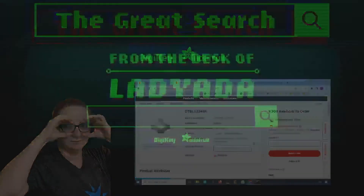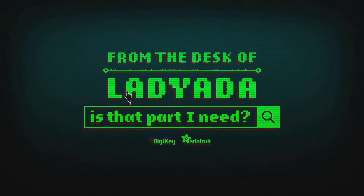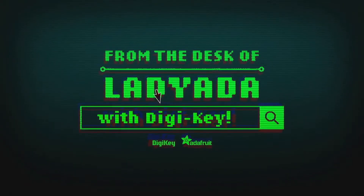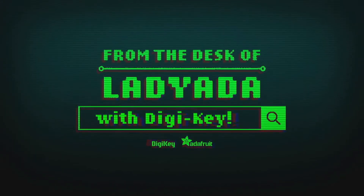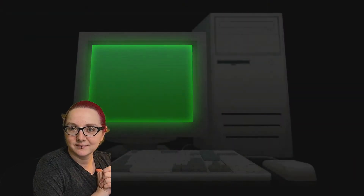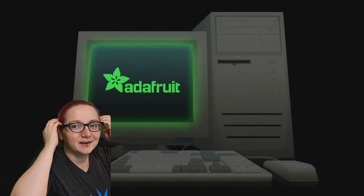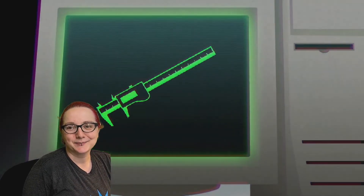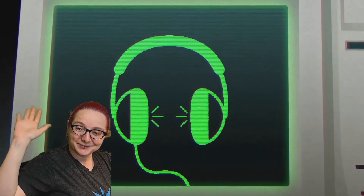That's The Great Search — where in the world is that part I need? The Great Search with DJ King. All right, that's our super quick check-in for this week. We'll see everybody during the week. Have a good night. Thanks, everybody.